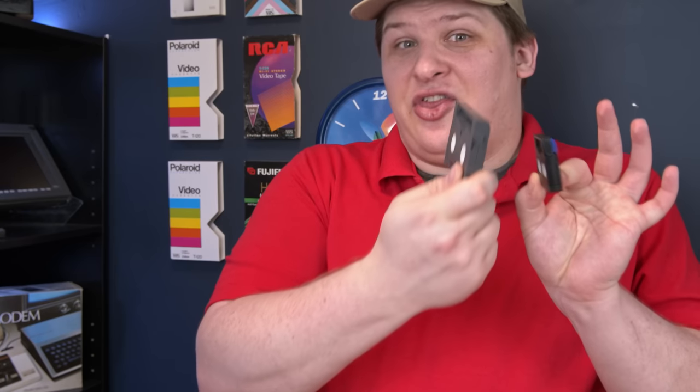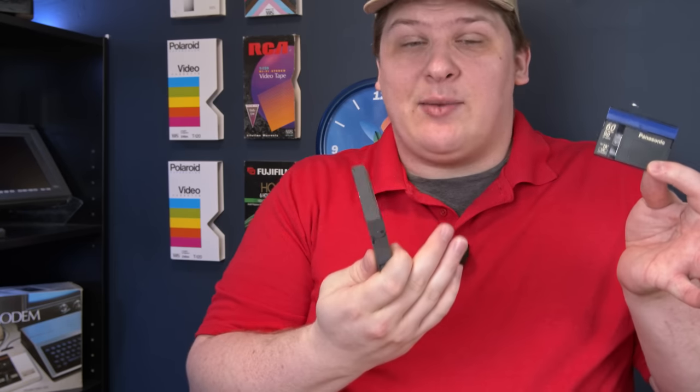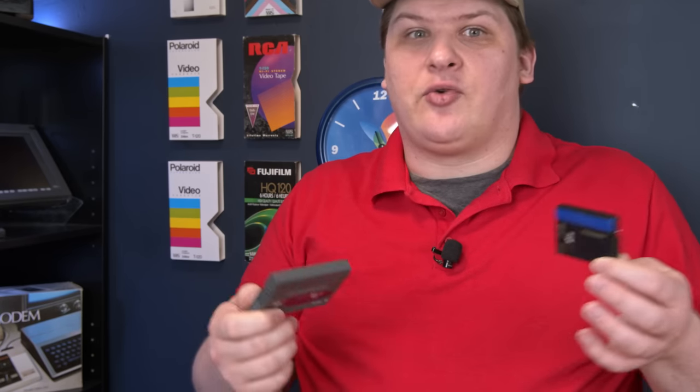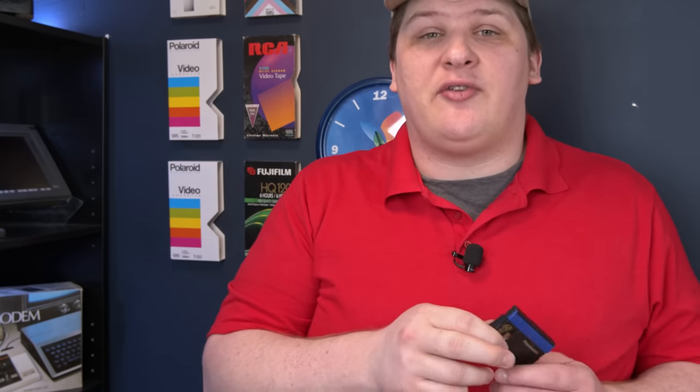MiniDV tape was smaller and thinner than 8mm tape. It held about the same run time initially. It had a higher quality picture, and you could copy it from tape to tape without degrading it — not to mention you could copy it to your computer without degrading it in the process. MiniDV got popular pretty quick, but the cameras it went into were not terribly revolutionary for the most part.